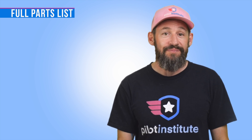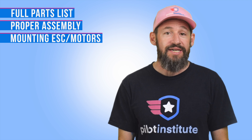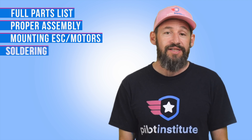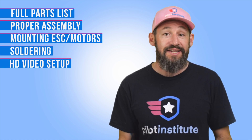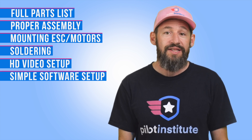In this course, we'll provide you a list of parts using the latest available technology. We will teach you how to properly assemble the frame, how to properly mount the ESC and the motors, how to solder the electrical components, how to connect and set up your HD video system, and finally, we'll show you how to simplify the software setup for your first FPV flight.